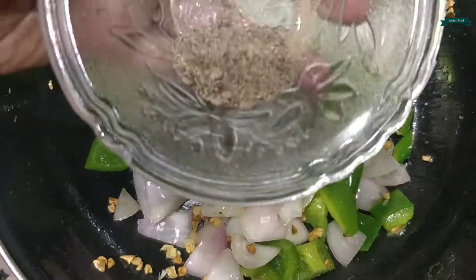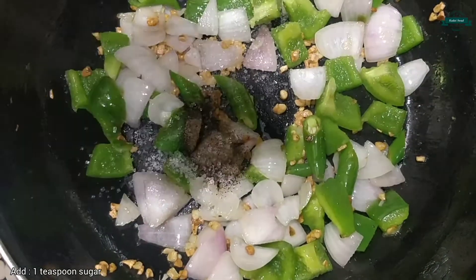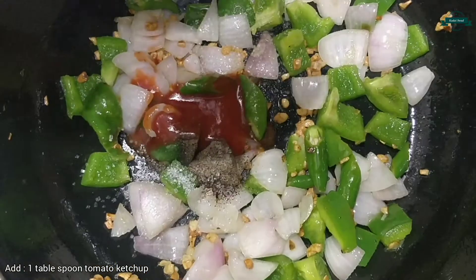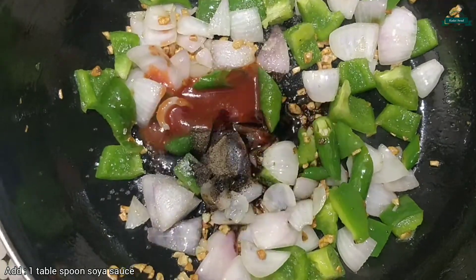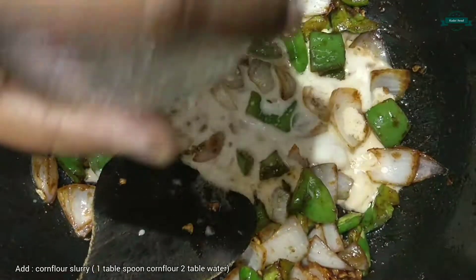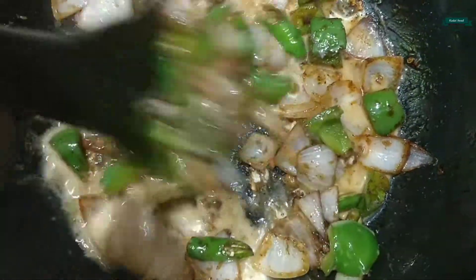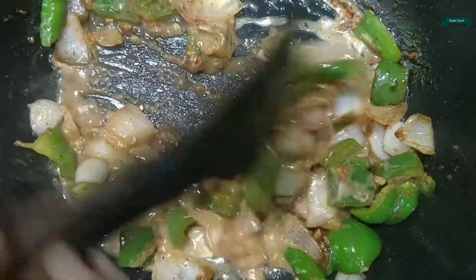Add 1 teaspoon of pepper powder, add 1 teaspoon of sugar, add 1 tablespoon of tomato ketchup, add 1 tablespoon of soy sauce, and let's give it a mix. Add cornflour slurry and 1 tablespoon of lemon juice. Let's sauté it well for about a minute.